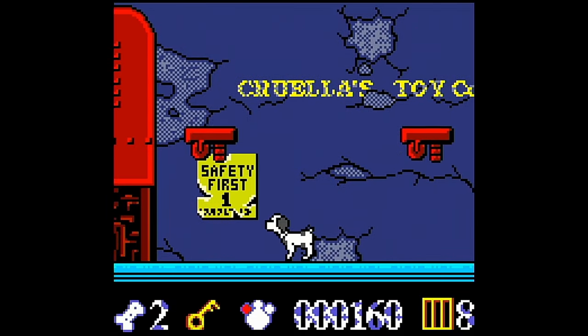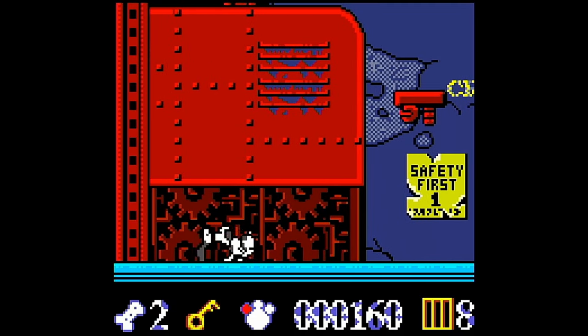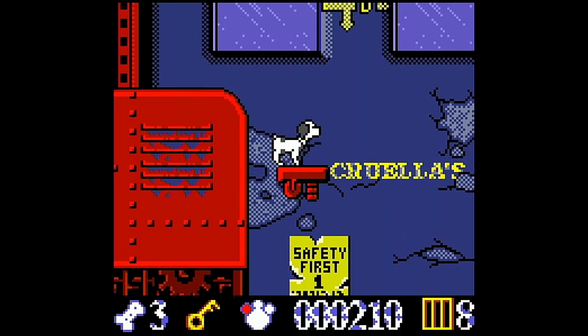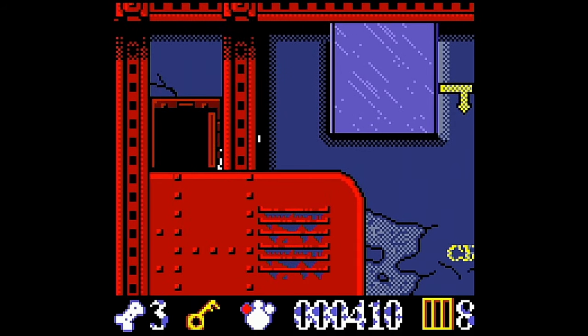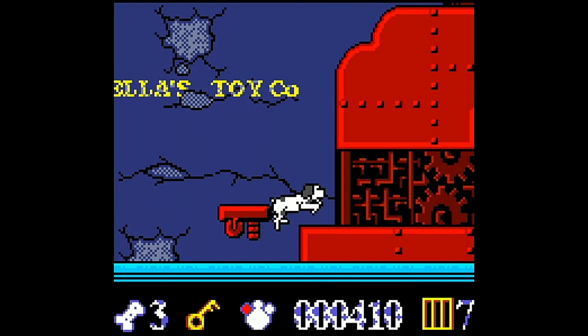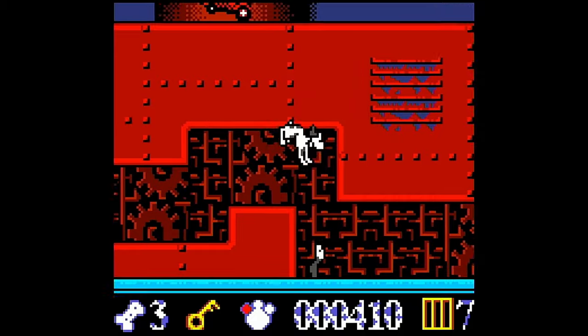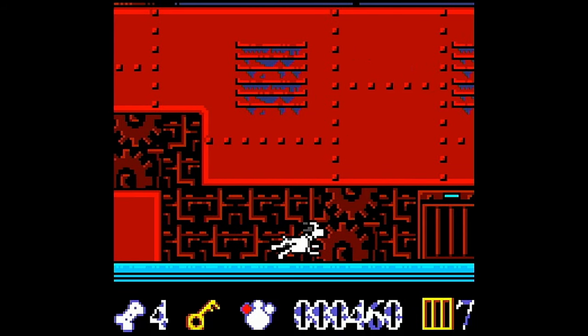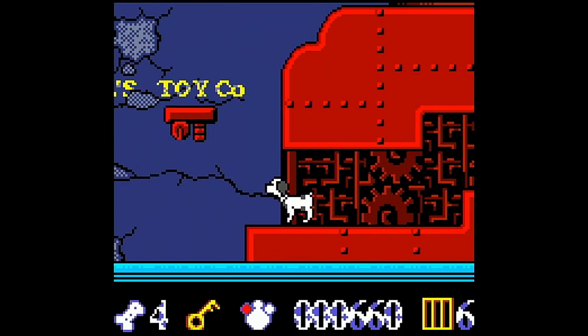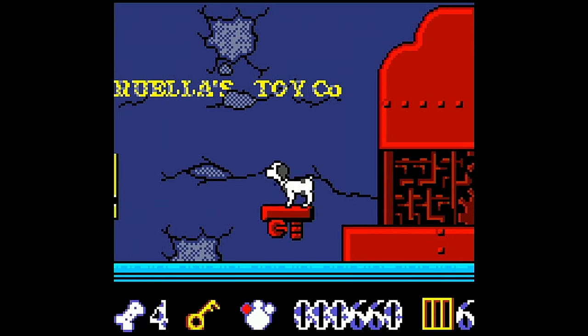This one was actually kind of fun. You play as one of the puppies who needs to find a key in every level in order to release the other puppies who are locked in cages. I played this for much longer than I had intended to. It's not great by any means, but it was competent, and after playing that Shrek game, that meant a lot. Nothing groundbreaking, but there is some fun to be had here. I'll probably play this one again.